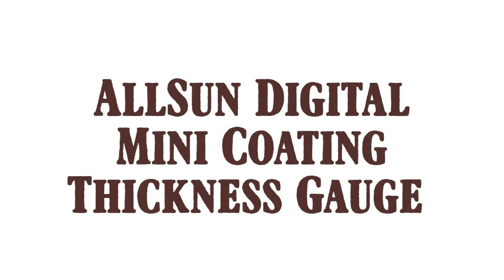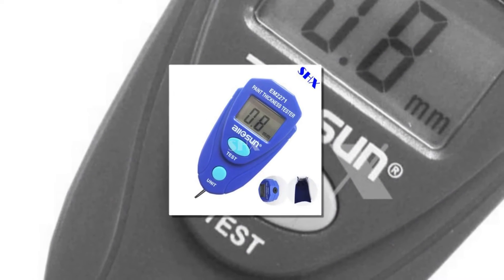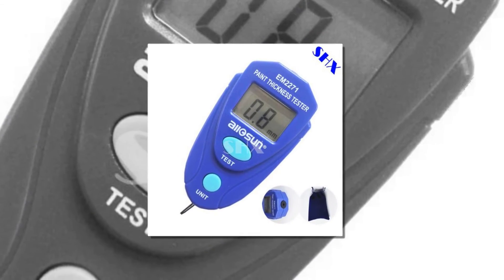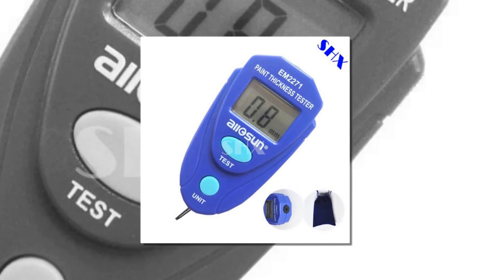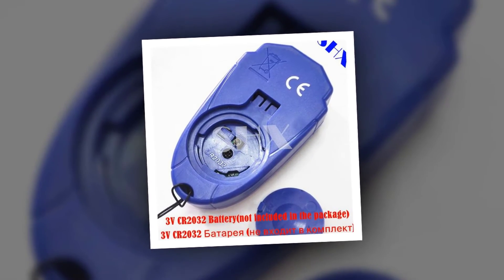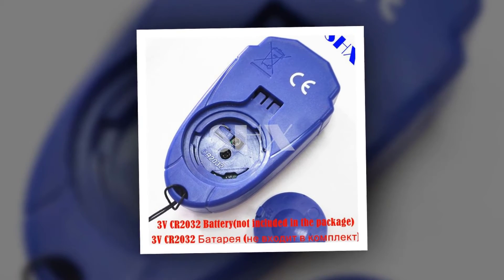Here is product number 2: All Sun Digital Mini Coating Thickness Gauge. Features and Specifications: Battery not included. Please note that the device is used for measuring non-metallic paint thickness only; not suitable for metallic paints.